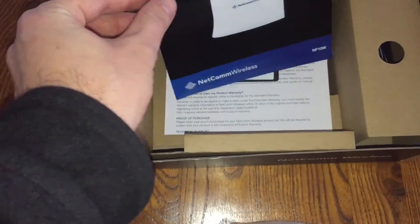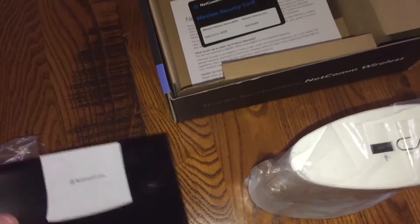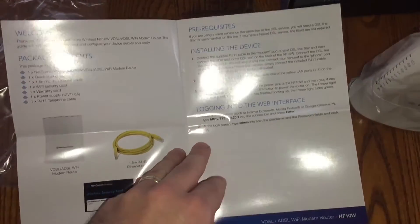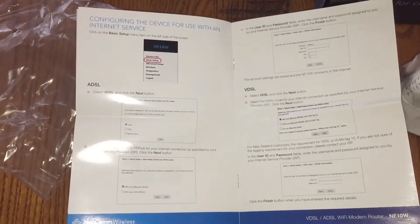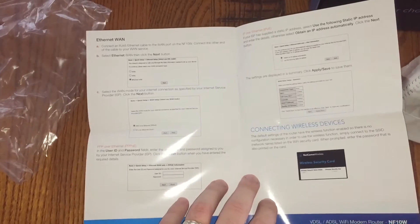Then we've got our quick-start manual, which is pretty straightforward stuff, pretty much as you'd expect with any router that you get. There's not much to it — it's basically just entering your passwords, usernames, that sort of thing.